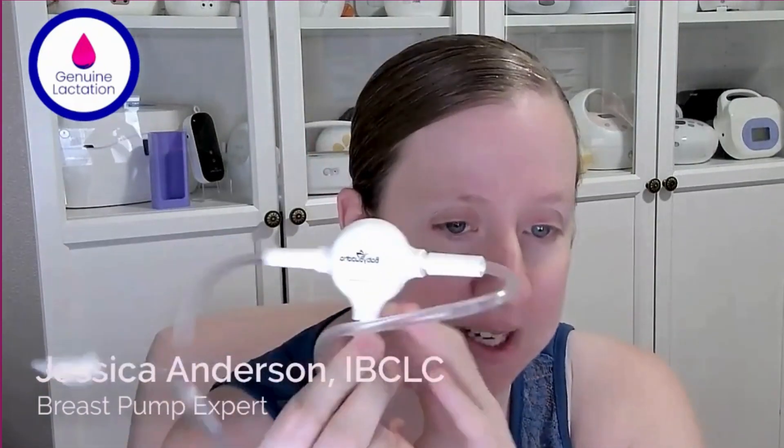So the first thing is: what on earth is this little piece? This is called a T connector. On the back here, you'll see that there is a three-way switch. If it is all the way to one side, it is pumping single sided. If it's in the middle, you get suction in the center — it's double pumping. If you push it to the other side, you're single pumping on the other side. These adapters plug directly into the back of your Baby Buddha flanges, just like this.